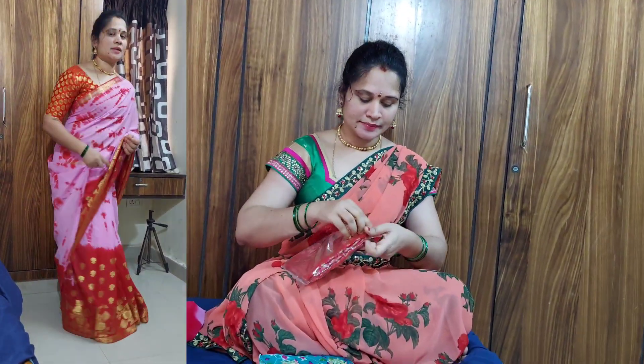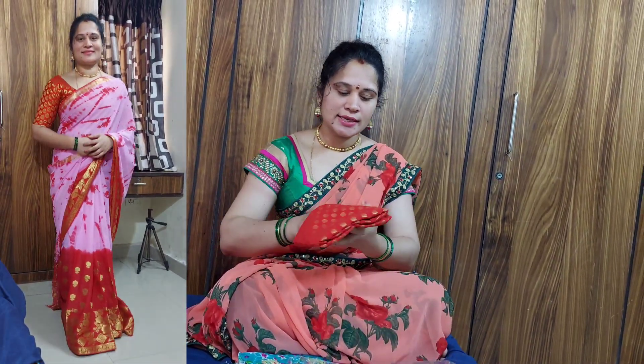I will use the blouse and the blouse. I will use the blouse and the pattern.